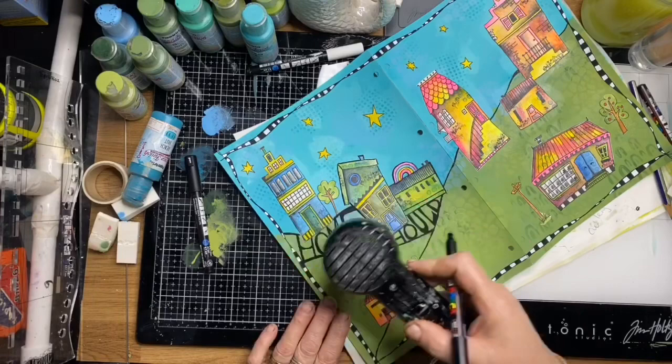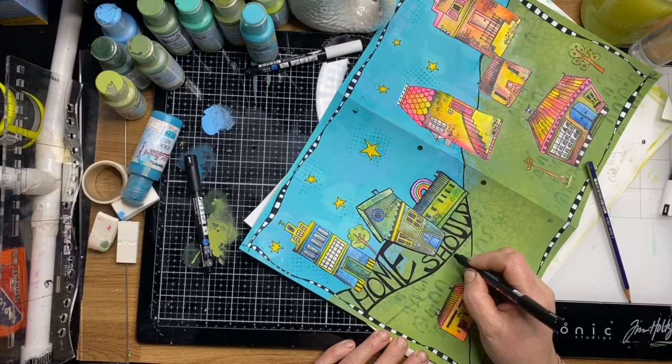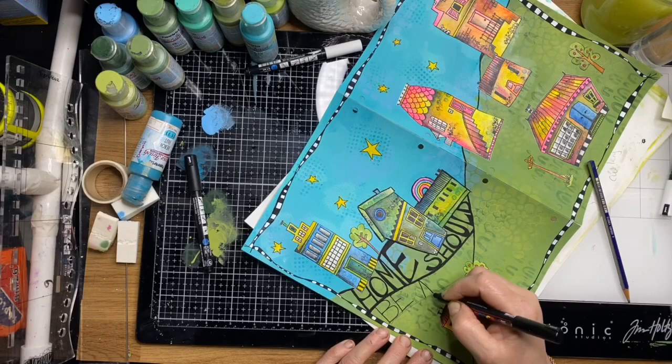I'm by no means an expert in hand lettering, but this is the way that I practice and it seems to work — although I do make a few blunders on this page which you'll see in a minute, but that's half the fun! I'm basically trying to make my rather large quote fit.